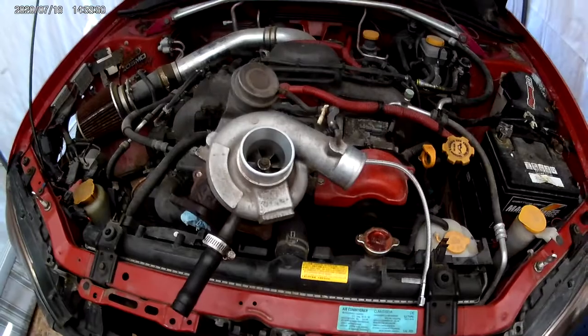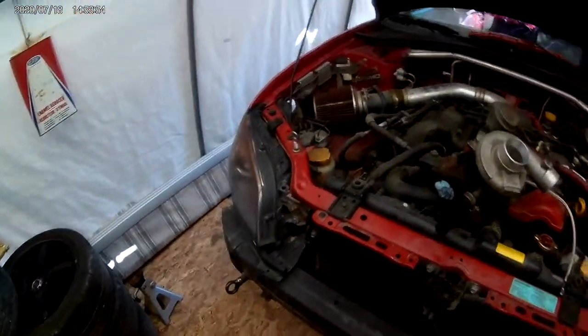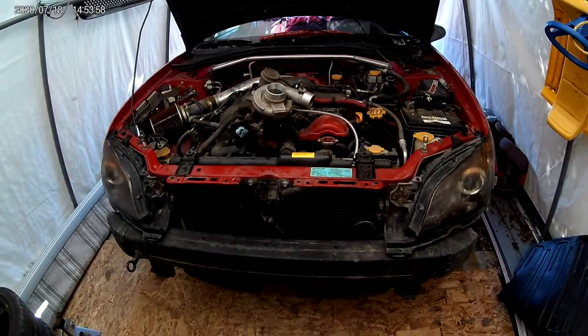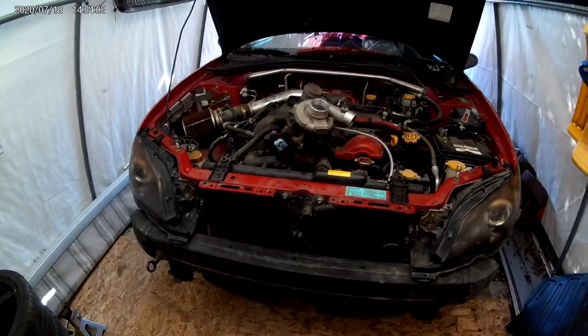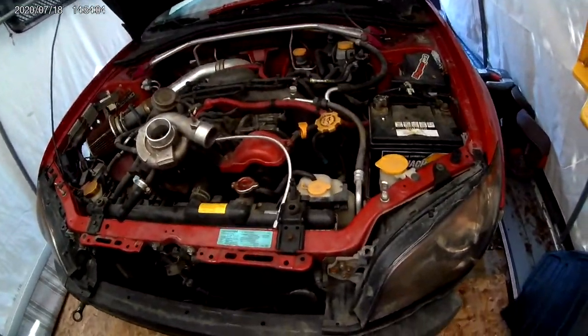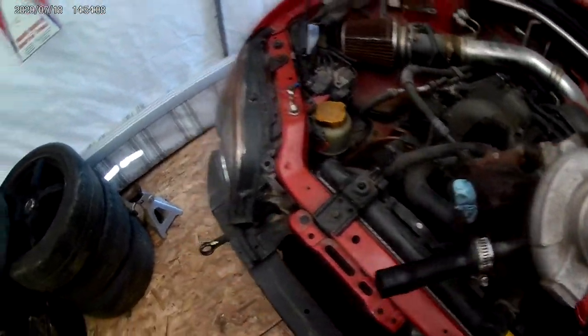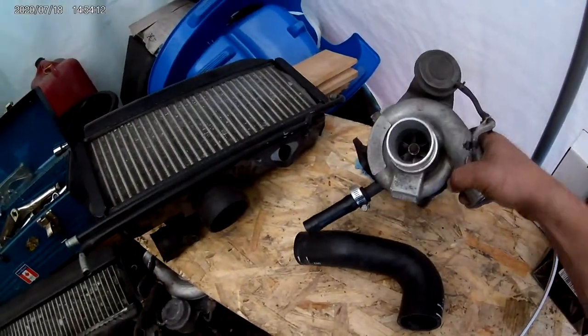Hey, what's up everybody — just a little update: one project done, trying to move on to the next. As you can see, we're going to do a car this time. This is my 2006 Subaru Impreza; it's naturally aspirated for now, and that's actually what we're going to be changing — we'll be putting a turbo on it.